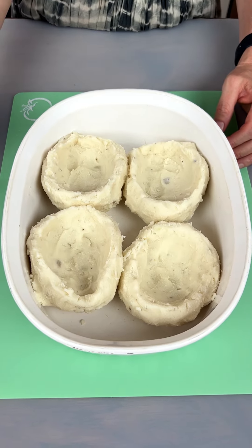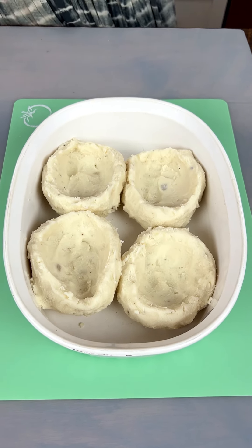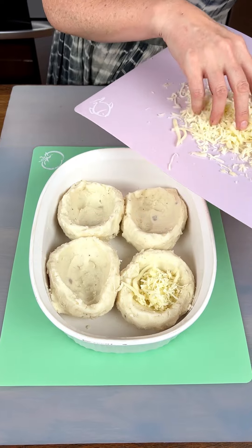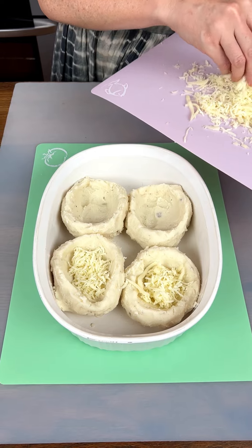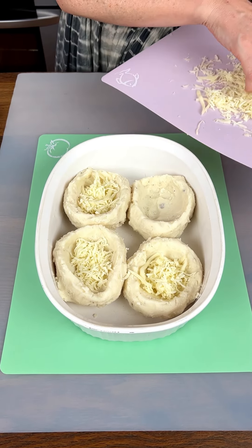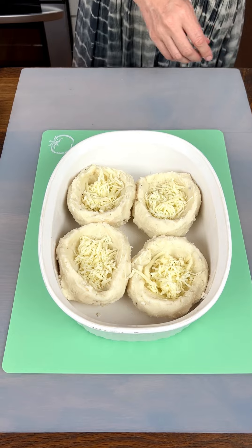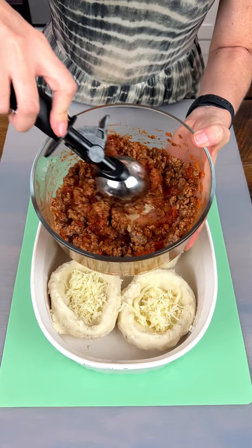The first delicious thing is some freshly grated mozzarella. I'm just gonna put a little handful in each bowl, right there at the bottom. So good — there we go!